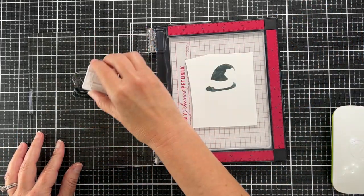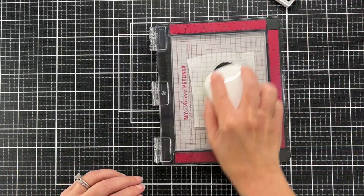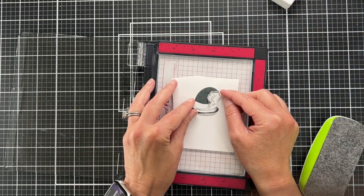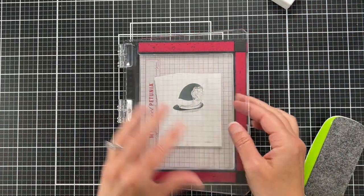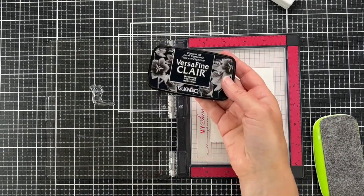I'm inking it up pretty similar to the way I inked it up yesterday. It's going to be a black hat with purple details, and for the shadow I'm going to use black pigment ink because I really want that sharp contrast between the shadow and the base of the hat.